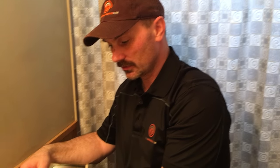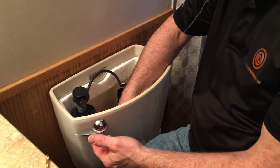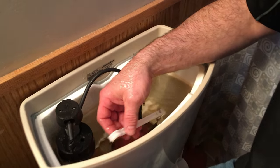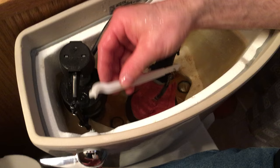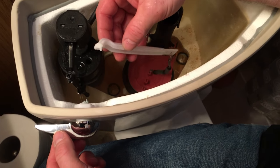Hi, it's Shannon here from HouseImprovements.com and I want to show you how to change the toilet flush lever. You can see that I've got the lid off the tank and you can see the piece here has broken right off the back. So I'm going to change this whole assembly — it comes as one piece.